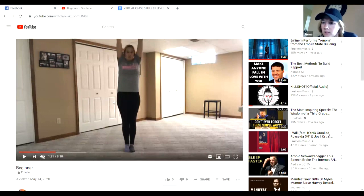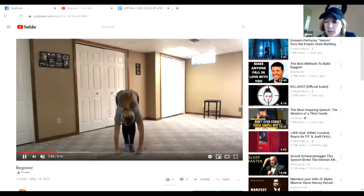Next we're going to bring our legs together. We're going to put our arms up by our ears and we're going to touch our toes. Can you touch your toes? Keep your legs straight.